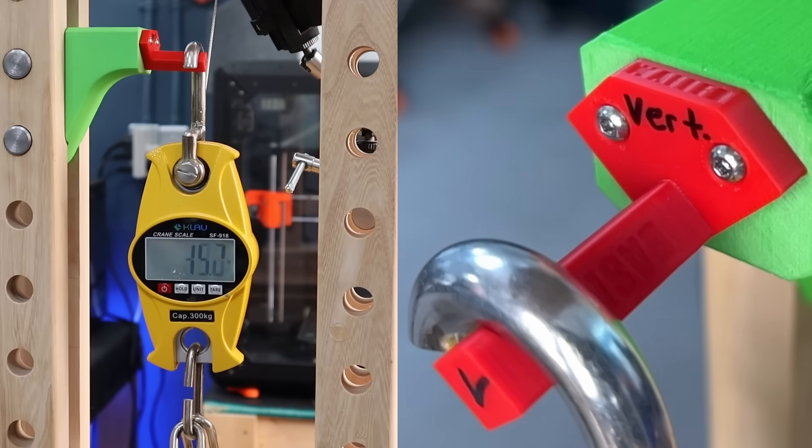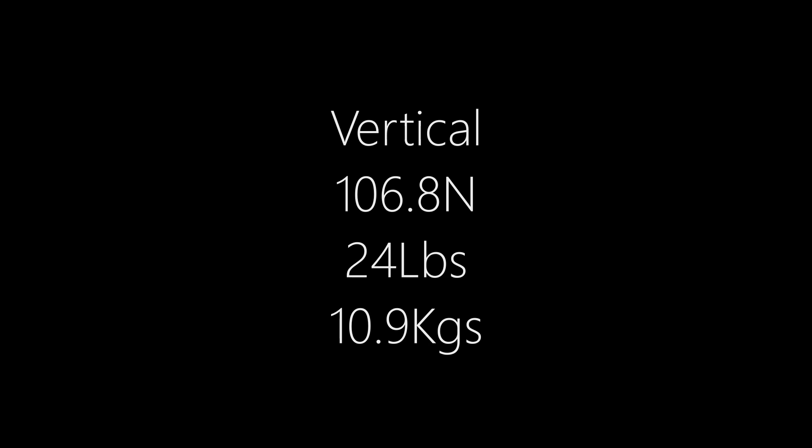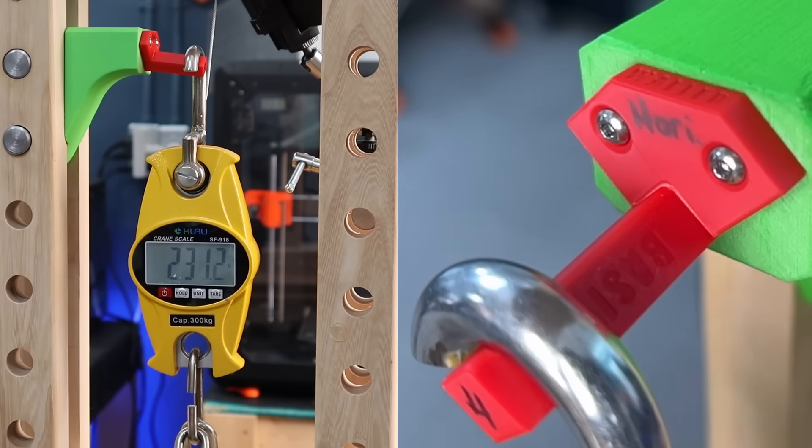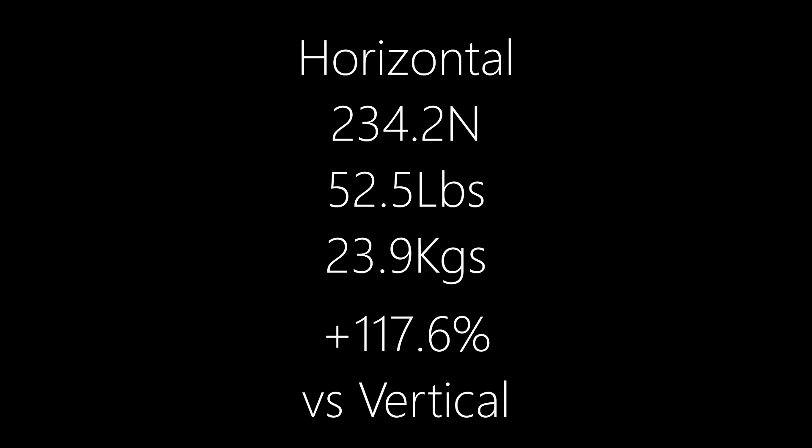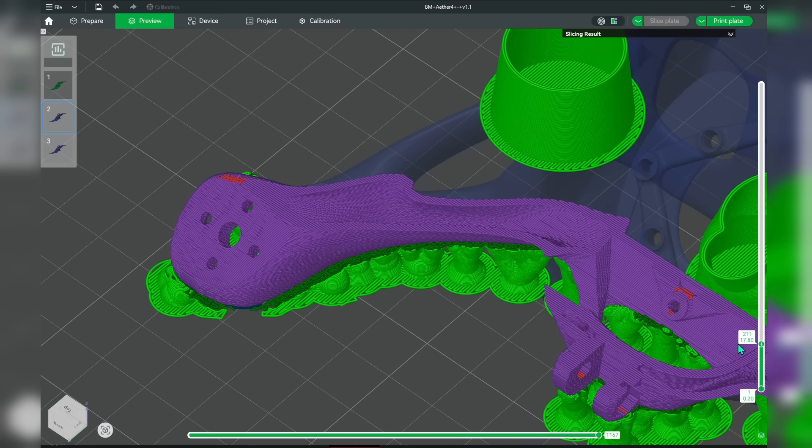There's still a huge difference in strength depending on print orientation, and even though we have faster and more precise printers, the focus really has been on speed and on looks and we haven't made much progress on print strength. So the hope is if we can find out why layer adhesion is not very good, we will be one step closer to a solution. In the previous video, the winner by a long shot was the fully aligned layers of rectilinear infill because we're extruding into just-extruded filament — so it's still hot — and we have a more isolated hot area below as well.